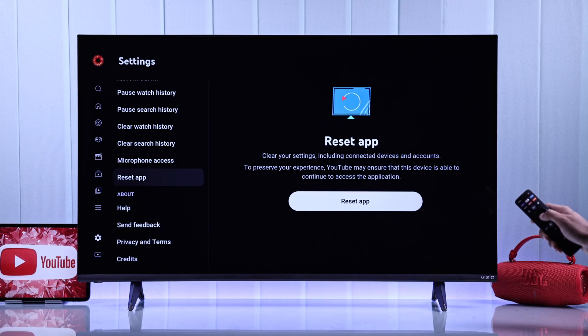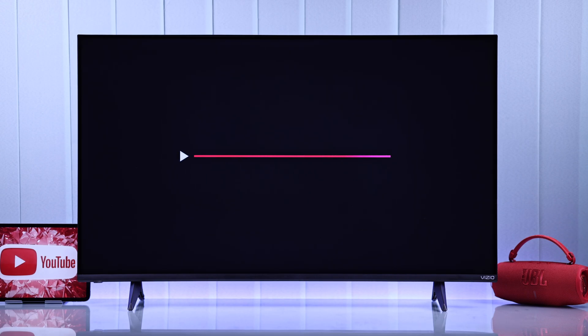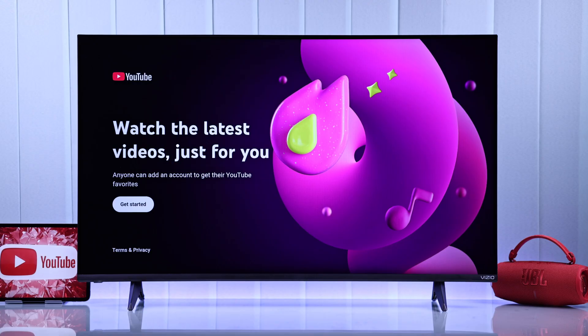Go to the right, press OK on Reset, and OK again to confirm. Now you can just log back in using your smartphone, and the app should start working just fine.